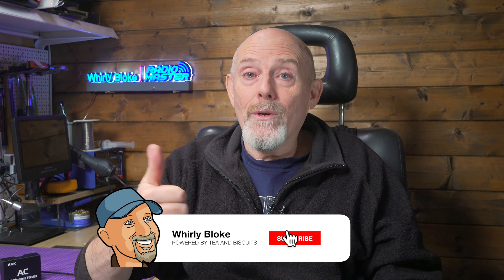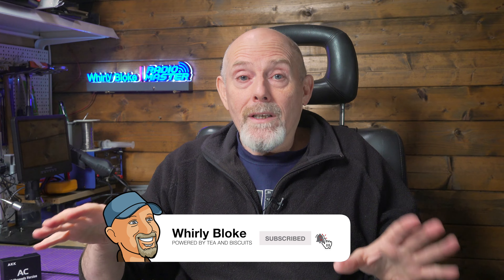I'd love to hear your thoughts on this in the comments. If you enjoyed the video or found it helpful, give me a thumbs up. If you're new here, please subscribe. If you're on Facebook or Instagram, you can follow me there as well. Thanks loads for watching and I'll see you next time.